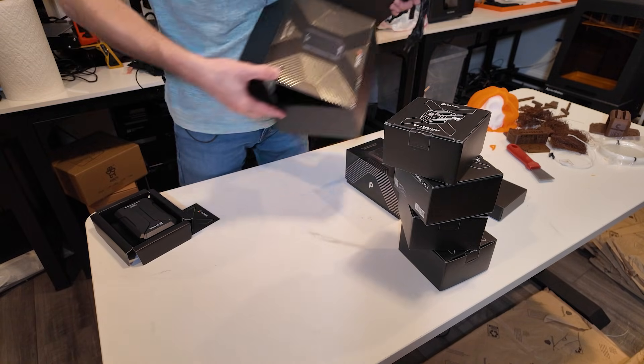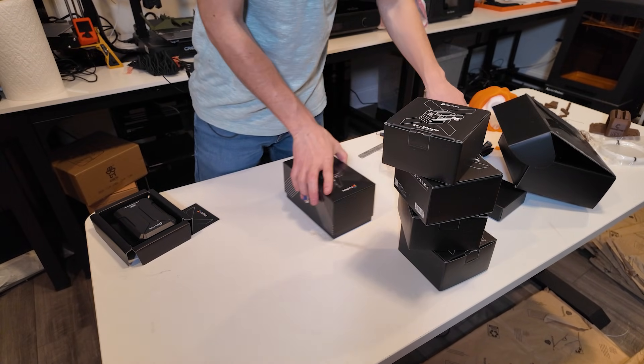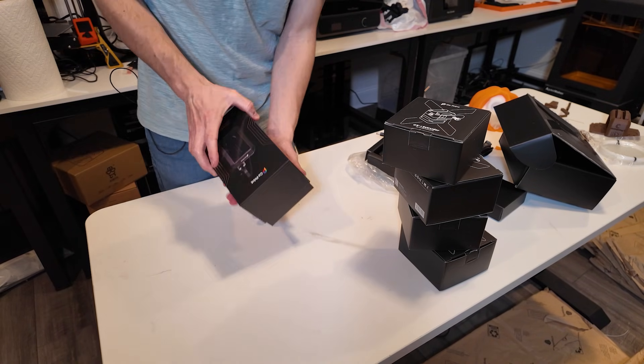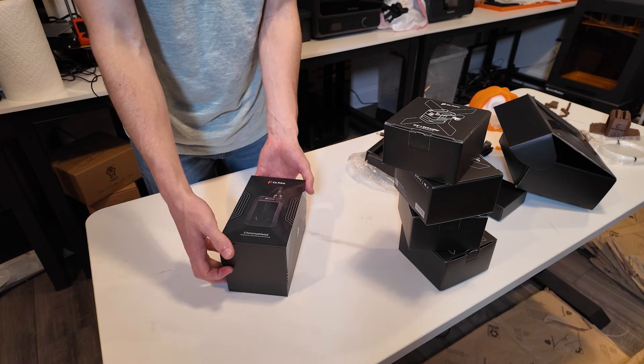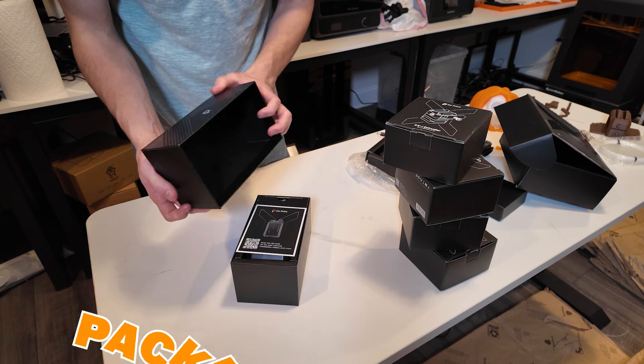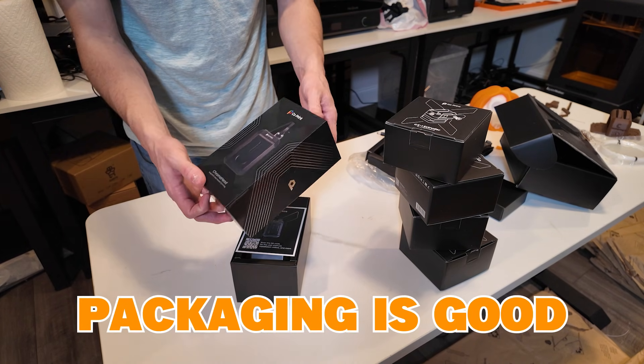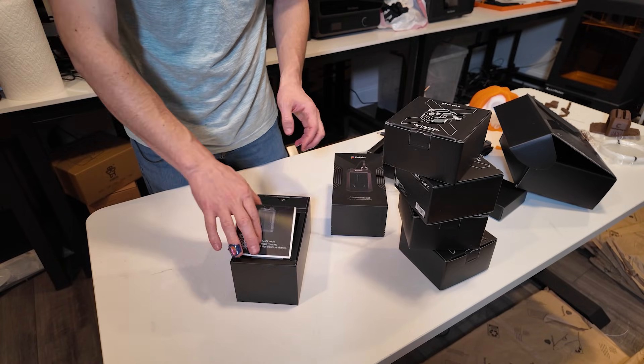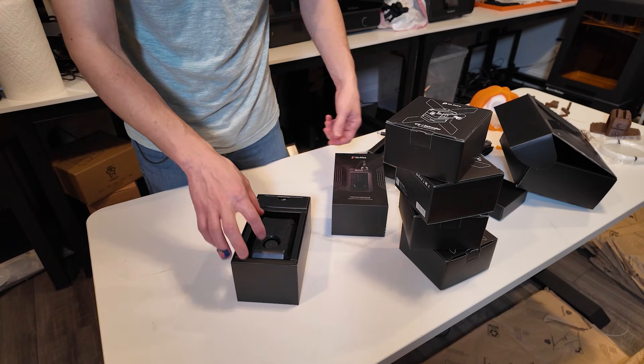Now the tool head feels heavy, which isn't necessarily a good thing for a tool head. All the packaging is beautiful though — Coprint has done a very good job there. There's another thank-you letter inside.